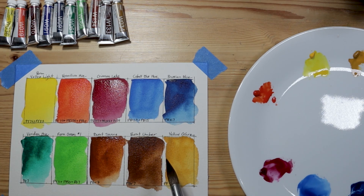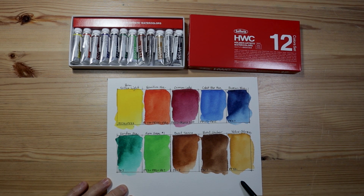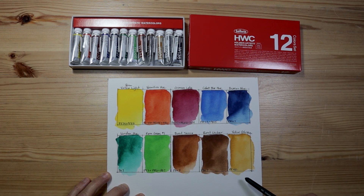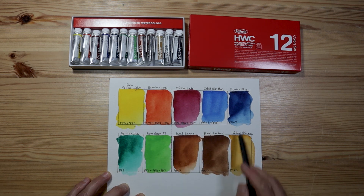Let's go ahead and let these dry and see what they look like once they lighten a bit. Now that the paints have dried, you can see they have a very slight color shift — it's a sign of good quality professional paint. If you're interested in trying out Holbein artist grade watercolor paints, I can highly recommend this set of 12 colors. Even without the white and black, which I did not swatch out, these 10 colors are just a beautiful set. It's a nice variety of colors to get you started in watercolor.